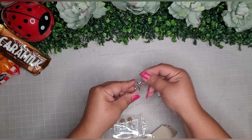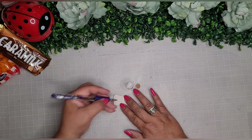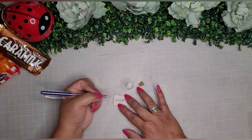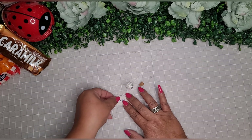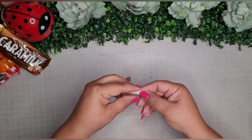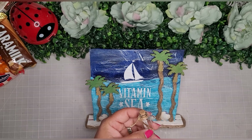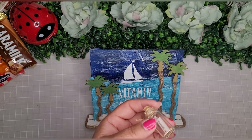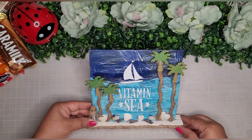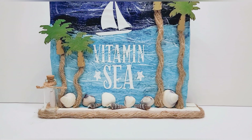To gild the lily a little more, I take a little glass bottle from the Dollar Tree with a cork top, write 'help' on a random piece of paper, roll it up, stick it in the bottle, and hot glue it to the setup. I also place a little sand inside and add some twine, then hot glue it to the stand. For this DIY I used the MDF sign on the stand, the tissue paper, and the DIY tropical wood stickers.